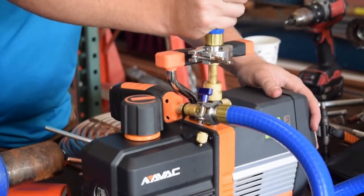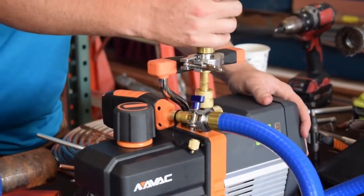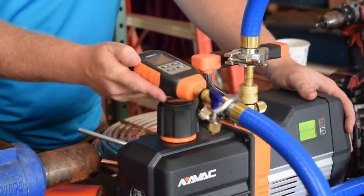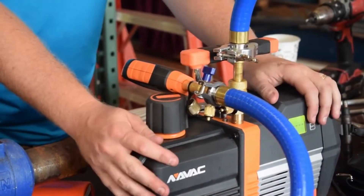I've got a set of True Blue hoses from AccuTools, which are the largest diameter vacuum hoses currently in the HVAC market — they really pull a quick vacuum. I've got a NAVAC Micron Gauge attached, and then we've obviously got the onboard Micron Gauge for the NAVAC pump.